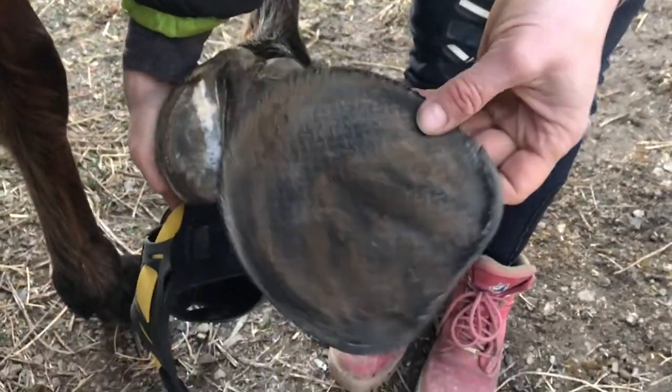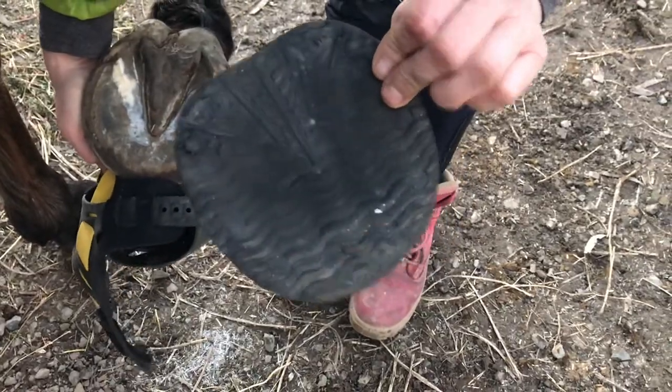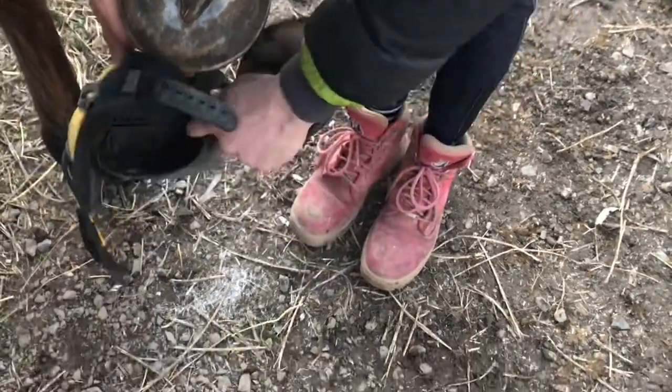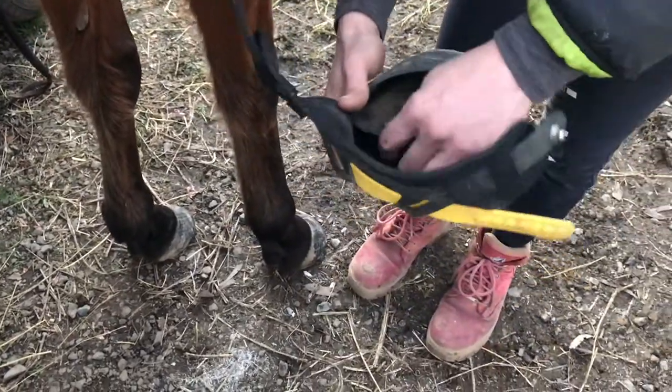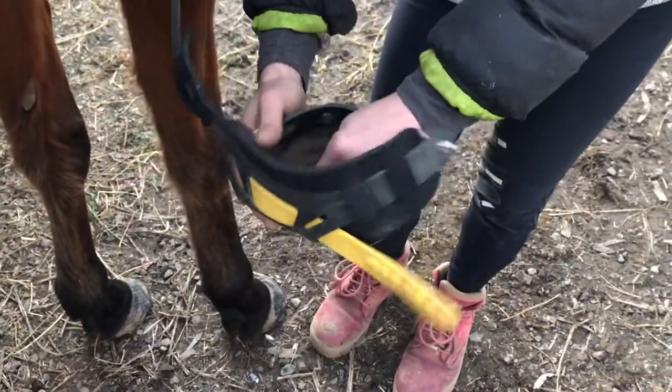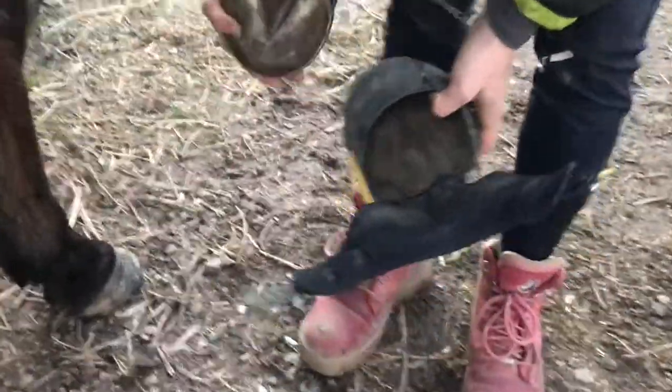The Kevlar coated pads make them last longer — this pad probably has about 90km on it and it's got plenty of life left in it. The pads just slip into the boots; they're all pre-cut so you don't have to mess around with tracing and cutting, you just pop it in.